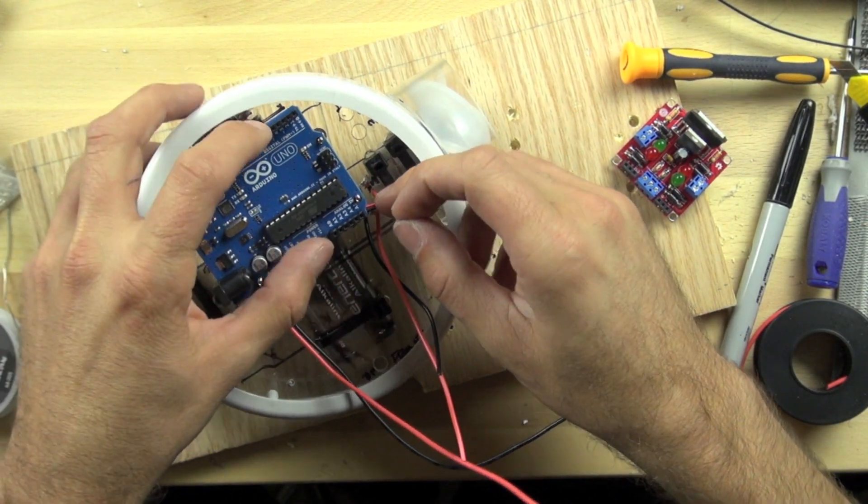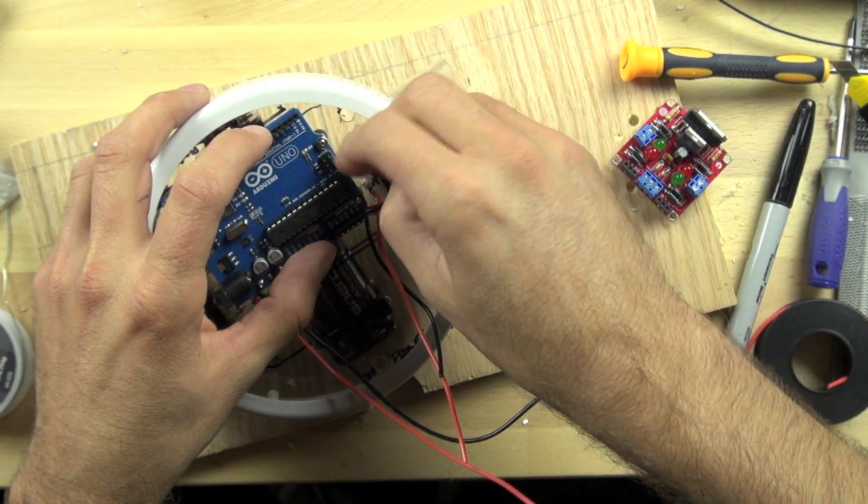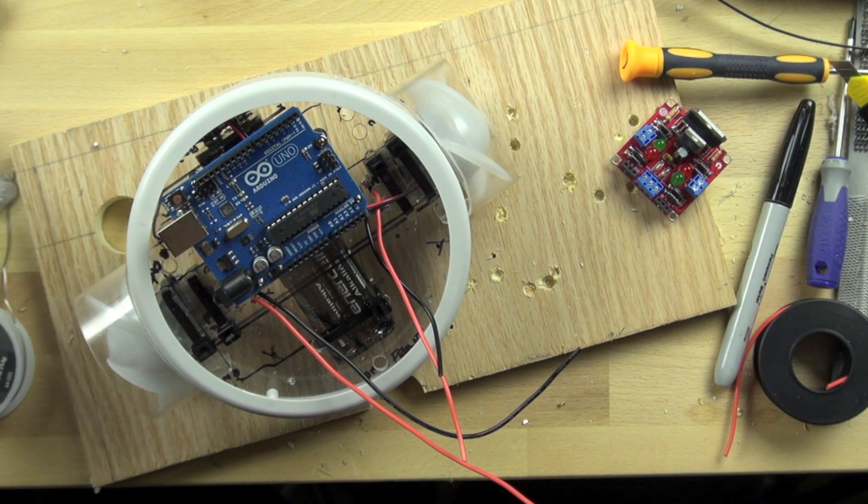Now we're going to put the nuts on top of the screw posts and tighten them all down to hold the Arduino firmly in place.